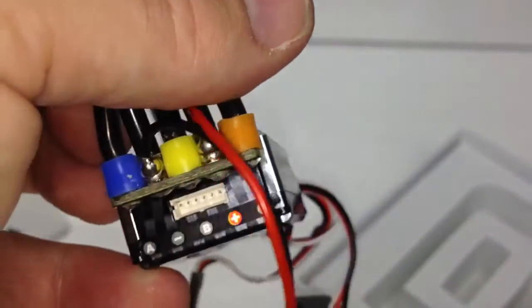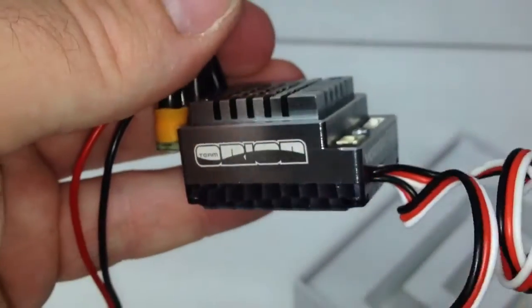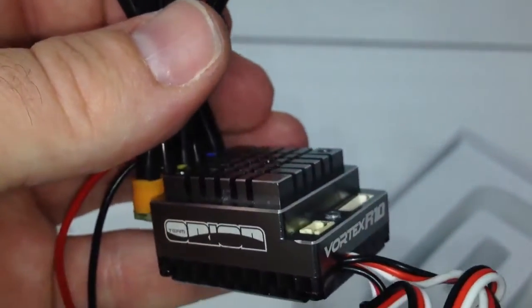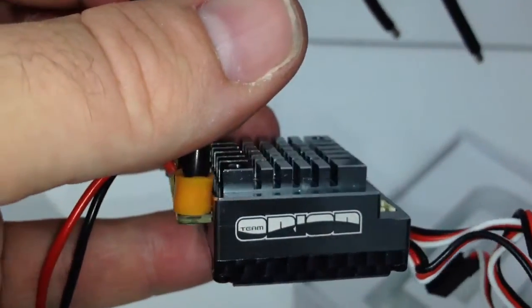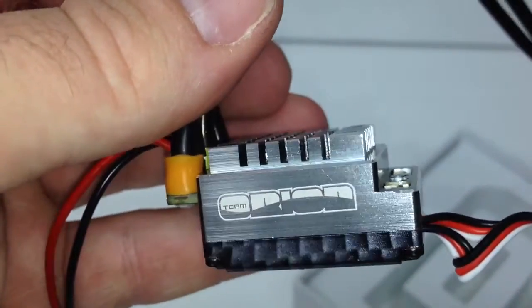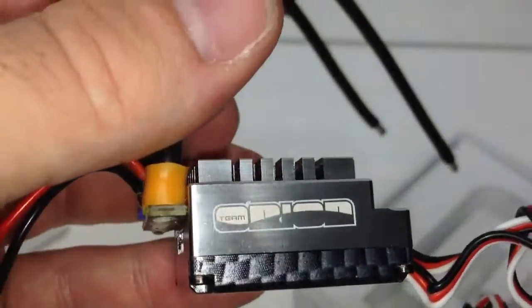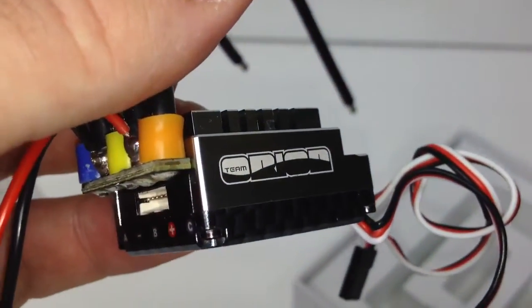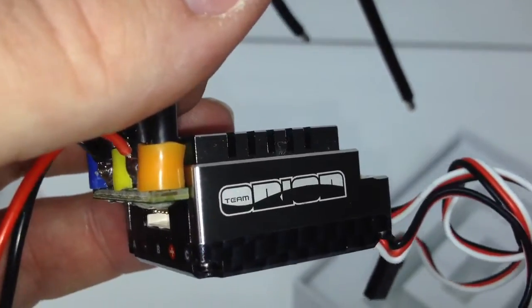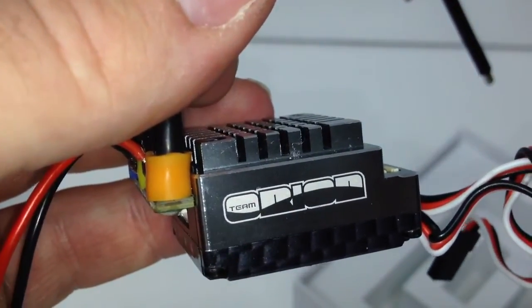I can't wait to get this thing mounted up. I plan to put it in my B44.2 and I have other plans for the existing ESC and motor that's in there. Well, that's it for now, guys. If you have any questions about this ESC or Team Orion, please post them down below. And as always, thumbs up and subscribe. Over and out.